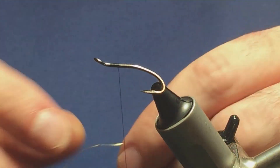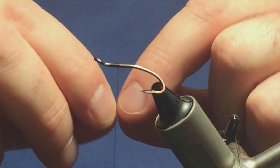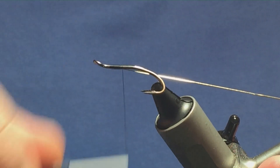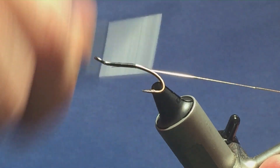The tag on the fly is going to be an oval gold tinsel in small. I'm just going to go after this underneath the hook, come in with a couple of turns, bring it underneath the hook and then just run the thread down tying this in.